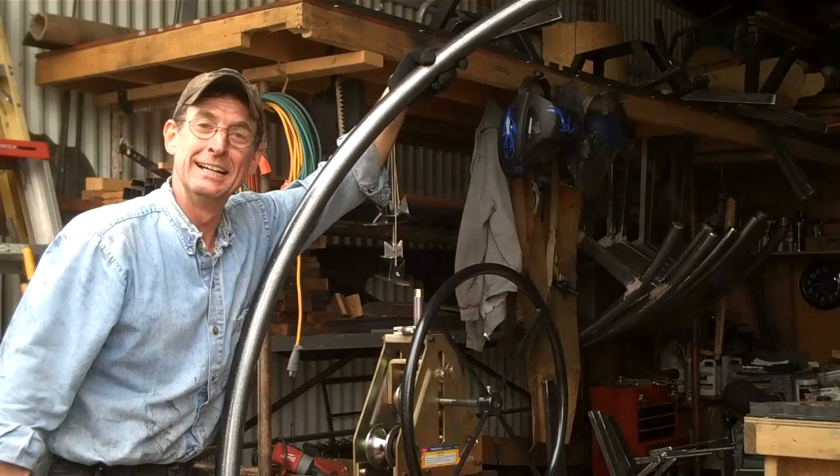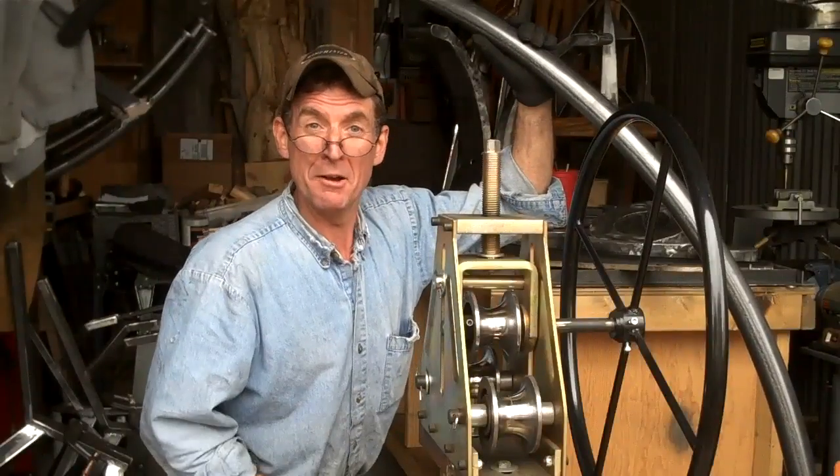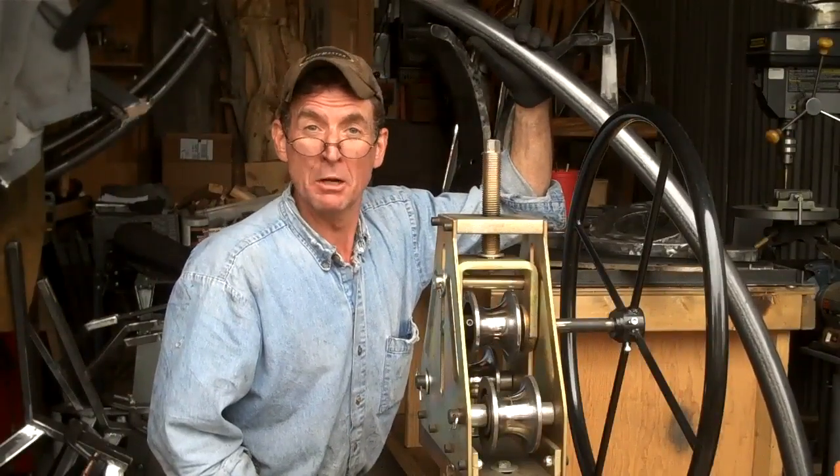I appreciate you stopping by. And remember, when you're ready to make your own beautiful log furniture, come see me, Mitchell Dillman, at logfurniturehowto.com. We'll see you again next week.